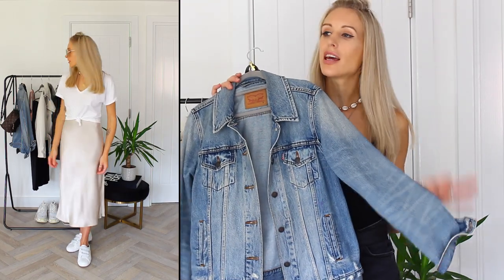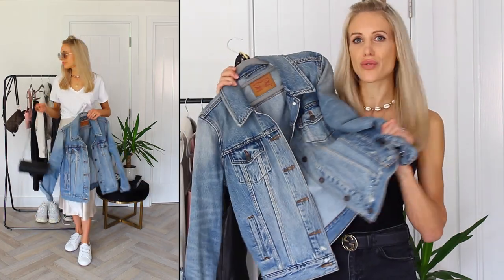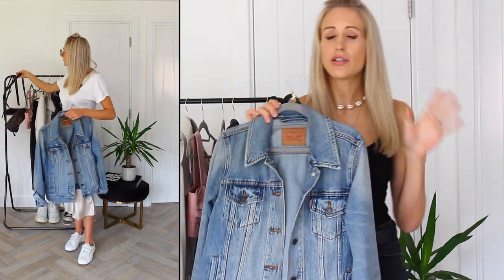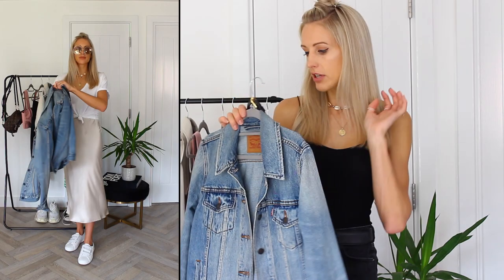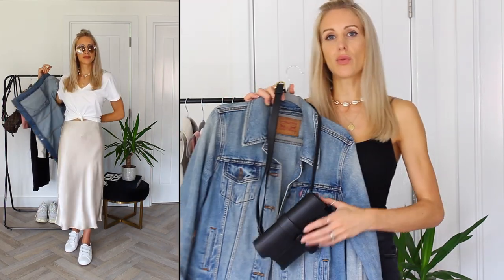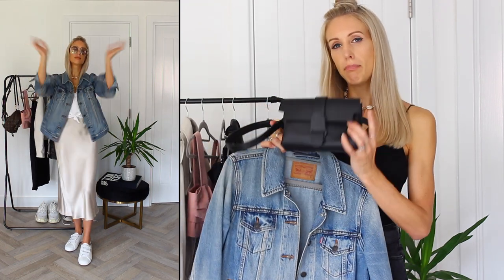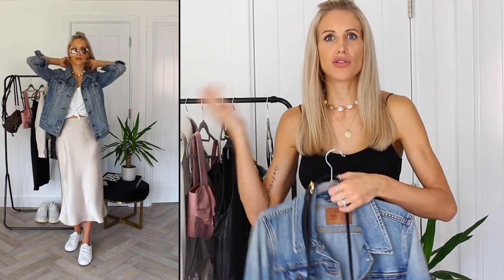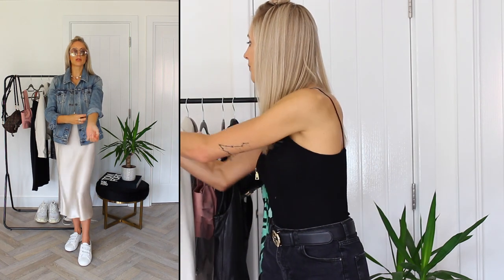I've gone for a denim jacket — nothing is more classic than a Levi's denim trucker jacket. I've had this for about four years now and it literally comes out every summer and spring. I love whites and denims together, I think they're really nice. We also have another fun bag, which is the Senreve Aria belt bag — you might have seen it in my belt bag styling video, so I'll leave that linked below. If there's any styling videos you want to see from me, let me know in the comments below.